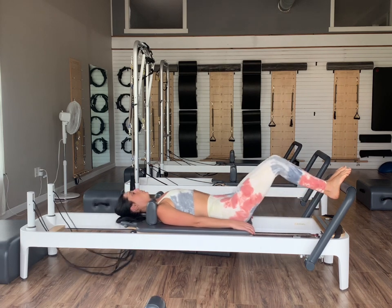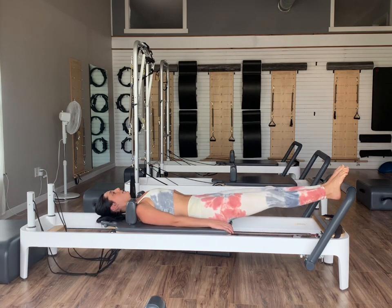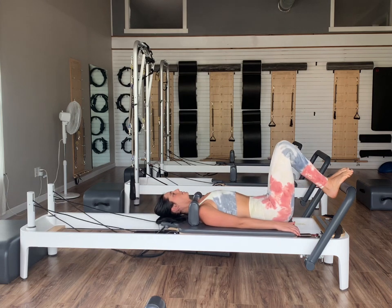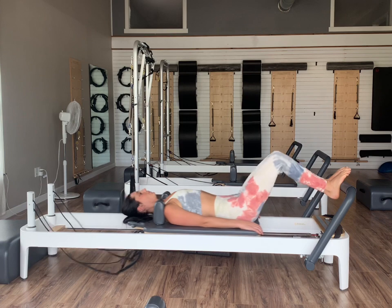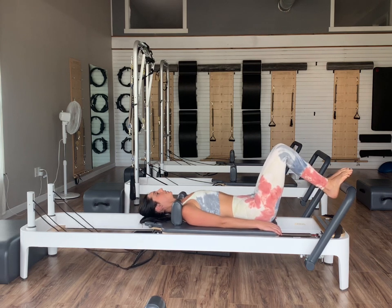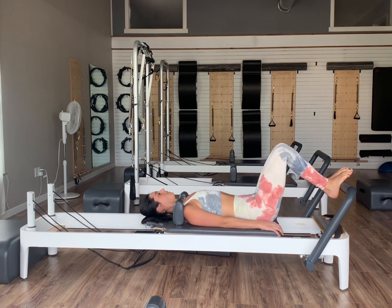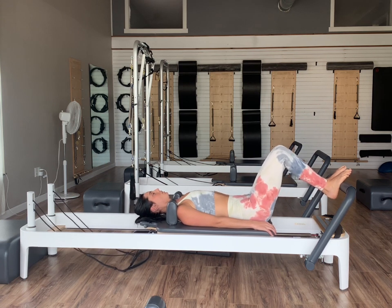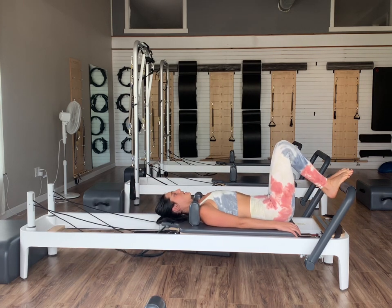Inhale out. Let's do three, two, last one. Again halfway in, just hold it at that halfway point. This time we're going to do little pulses of our carriage for 10, 9, 8, 7 — 3, 2, and 1. We'll press all the way back out and then bend the knees and bring it back in.